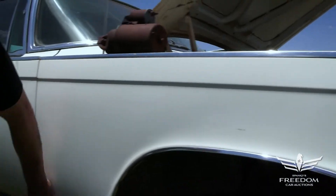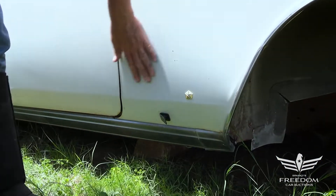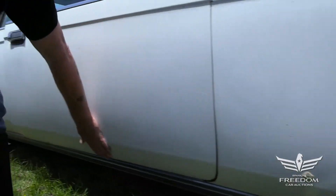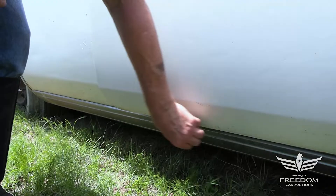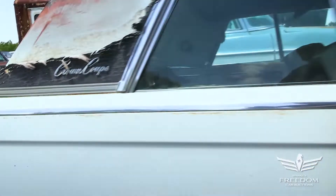Down low here, the quarter panel looks great — the magnet sticks wonderfully all the way up and throughout. This might be the original paint on this one. And again, this is a two-door, not a four-door, so that's a wonderful thing — sportier and more exclusive. The magnet likes to stick down low; this is a nice solid door.